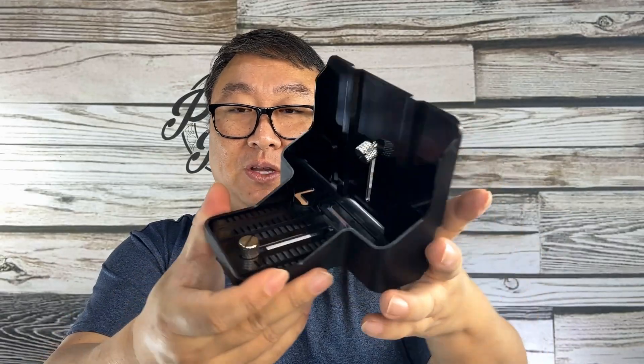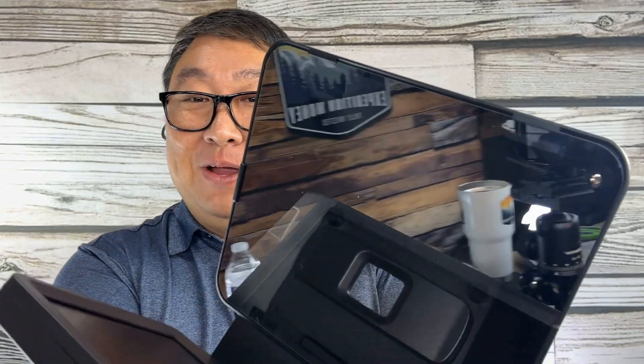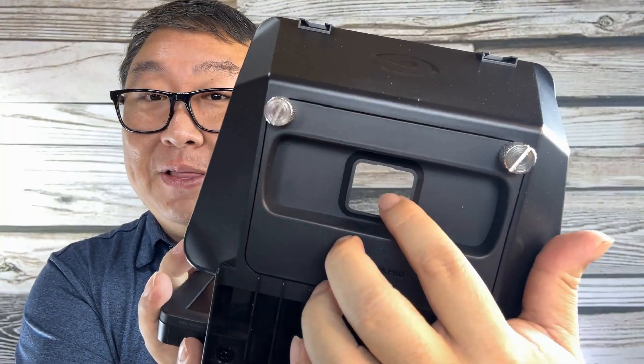We've got two pieces to the teleprompter: one piece I believe is the camera mount, and then this big piece is the teleprompter itself. It's actually pretty light, so I think a lot of people are going to use it on a tripod or a stand of some sort. What I love about this is you can see the mirror right there, and then there's an opening — so it's basically a two-way mirror, though I feel like the terminology might not be right.